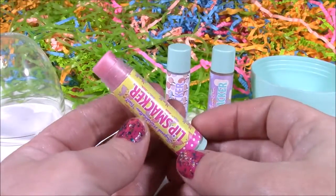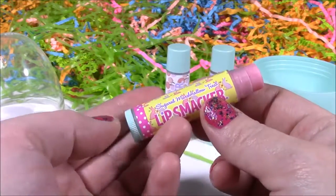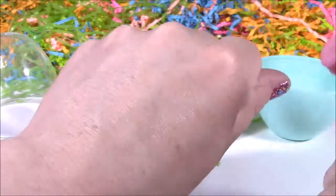It smells so, so good. It smells just like a roasted marshmallow — I don't even know how they did that. Really, really good. And the color is just a sheer sparkly one.